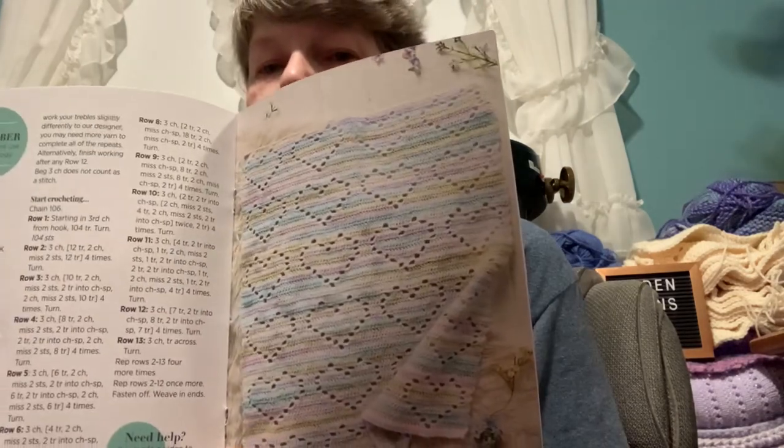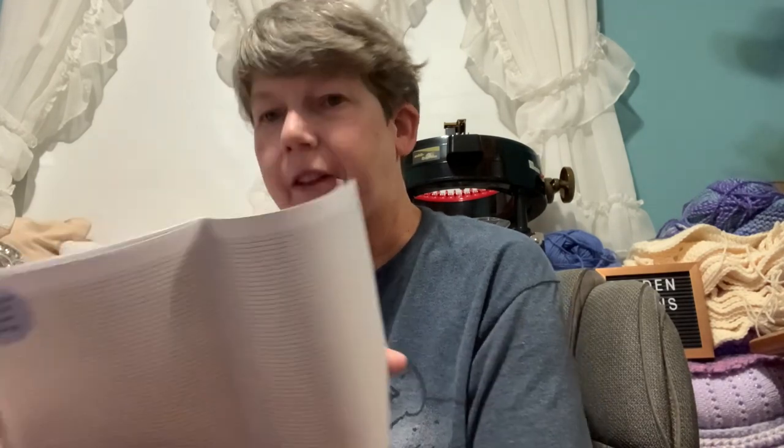Oh, that's cute too — you can do a little baby blanket with a Play Hearts design. It's going to show you how to do filet crochet, and then there's some graph paper. So yeah, it'll be a toss-up between which one of those two patterns I do. I'm very happy with this box — love the yarn.